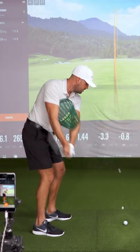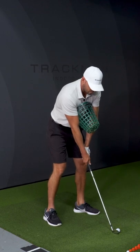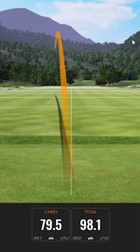Now I've got a nine iron here. I'm going to hit like a hundred — and I want to check the width. So I'm just doing hip high, hip high. I hit that 79.5 in the air, 98 total.